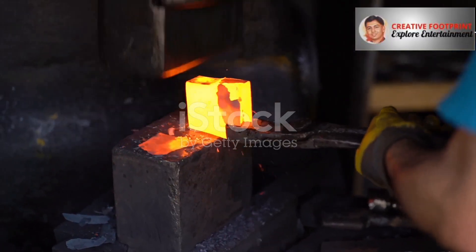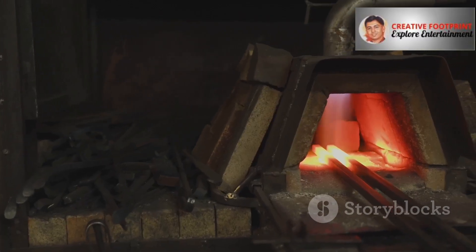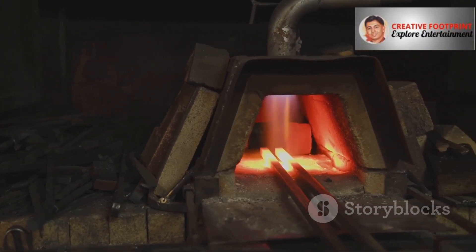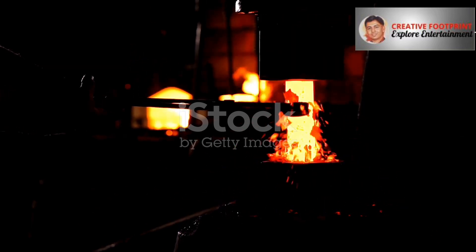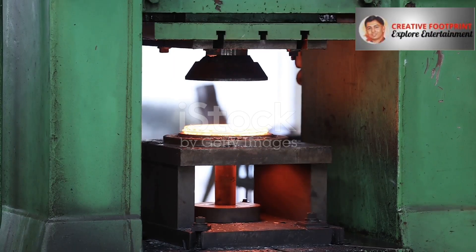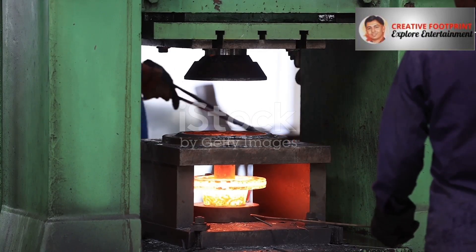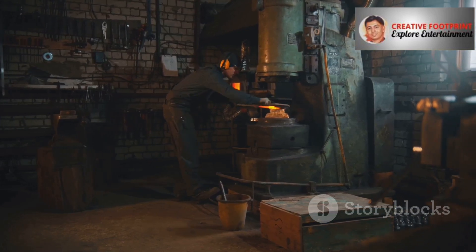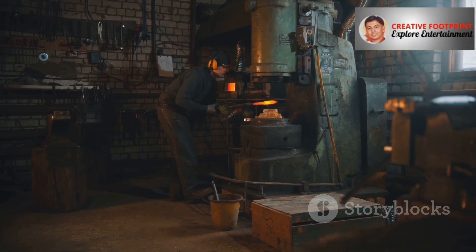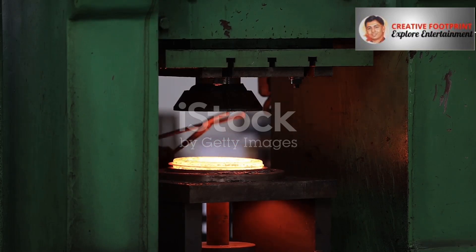Now let's switch gears and talk about forging. If casting is like sculpting with clay, forging is like being a blacksmith with a godlike hammer. Instead of melting the metal, you heat it until it's red-hot and malleable, like a piece of taffy, but still in a solid state. This force can come from a massive hammer dropping onto the metal, or from a powerful hydraulic press that slowly squeezes the metal into a die — we're talking about forging presses that can exert forces of 50,000 tons or more. That's like stacking a column of 25,000 cars on top of the metal. Forging is best suited for parts that need to be exceptionally strong and durable: crankshafts, connecting rods, wrenches, and hammers — parts that have to endure constant stress and impact. You're not just changing the shape of the metal on the outside; you're fundamentally changing its structure on the inside, which is the secret to its incredible strength.